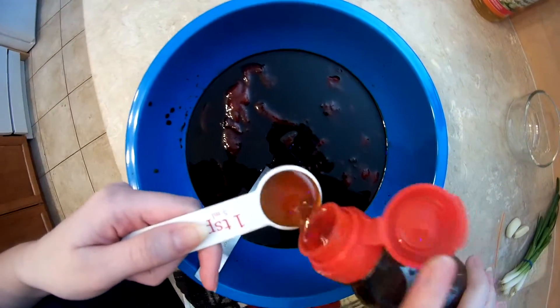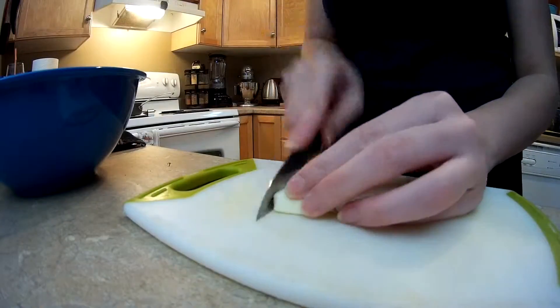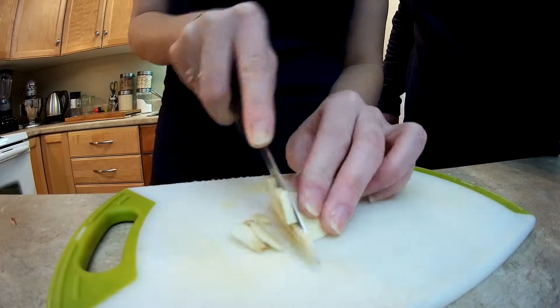A teaspoon of brown sugar. Drop of sesame oil. We've got a couple cloves of some minced garlic. We've got a teaspoon of cornstarch.